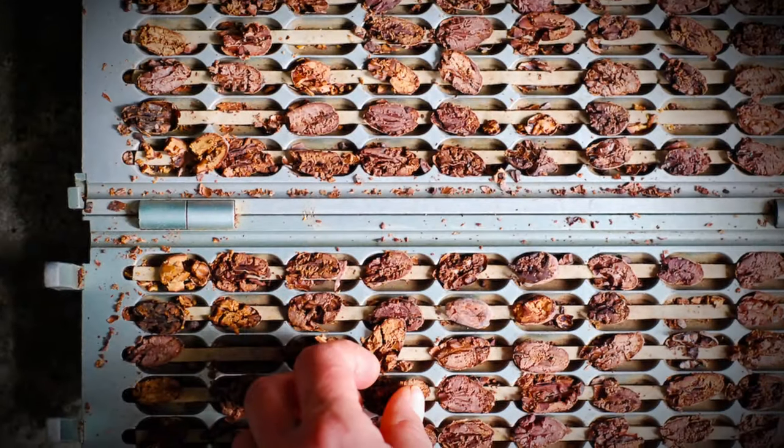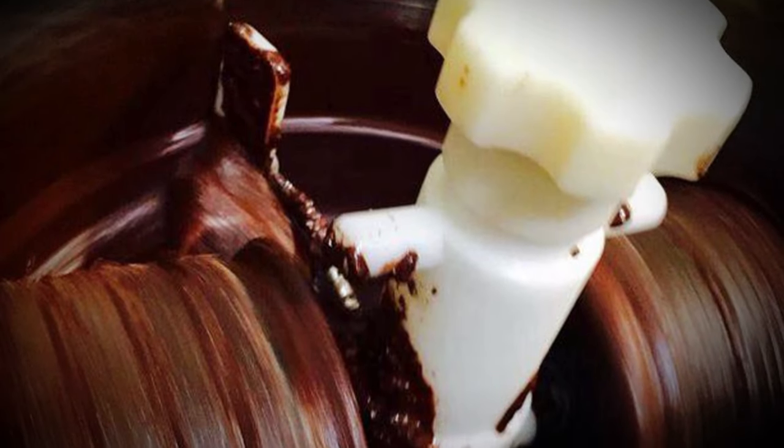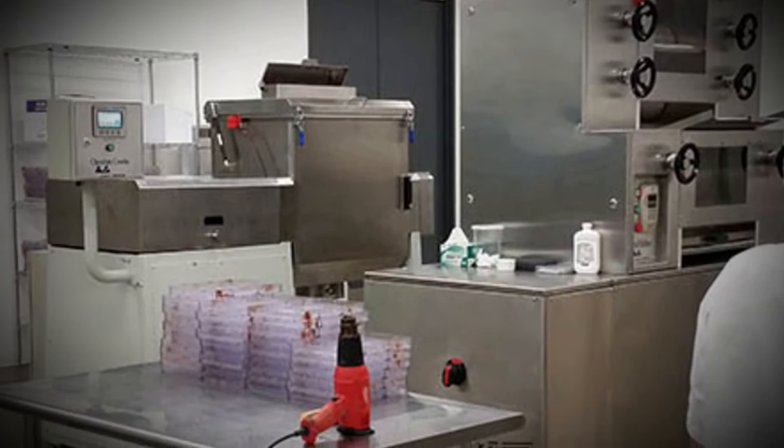You'll learn all the processes for making chocolate, where to source your equipment, and how to set up your chocolate factory. You'll understand the ingredients and processes to give your chocolate the best flavor possible, and you'll gain the knowledge you need in chocolate crystallization and tempering.